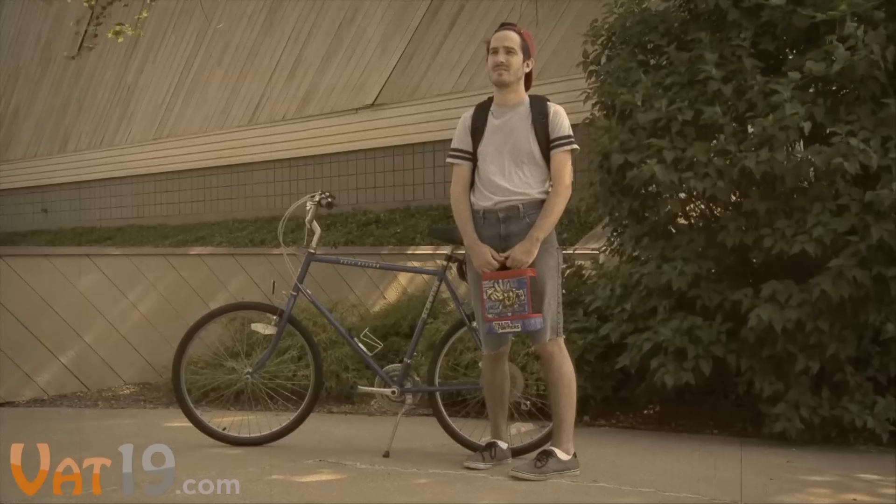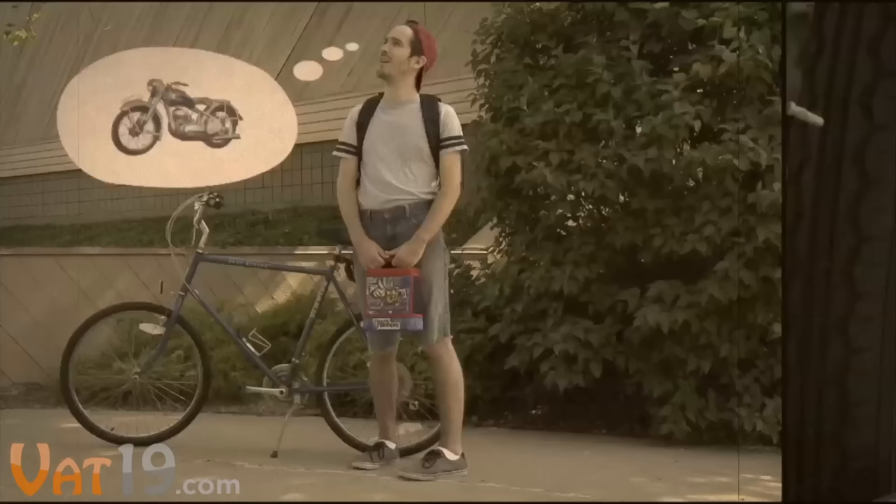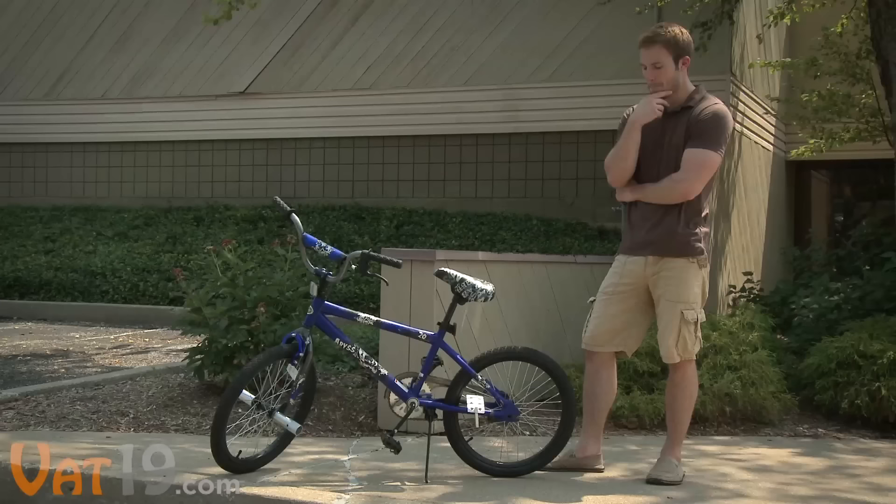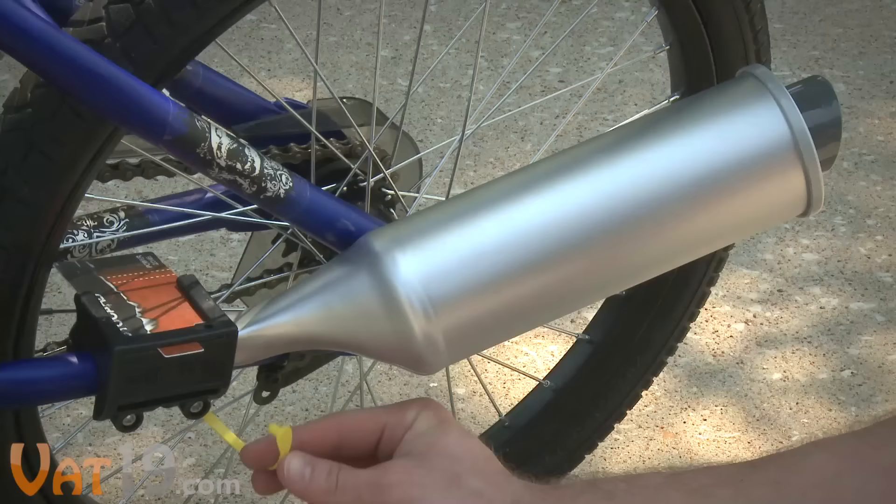There once was a little boy with a big idea. He attached a card to his bike to make it sound like a motorbike. The idea spanned generations till it eventually sparked an even better idea. Introducing the reimagining of a classic — Turbospoke.